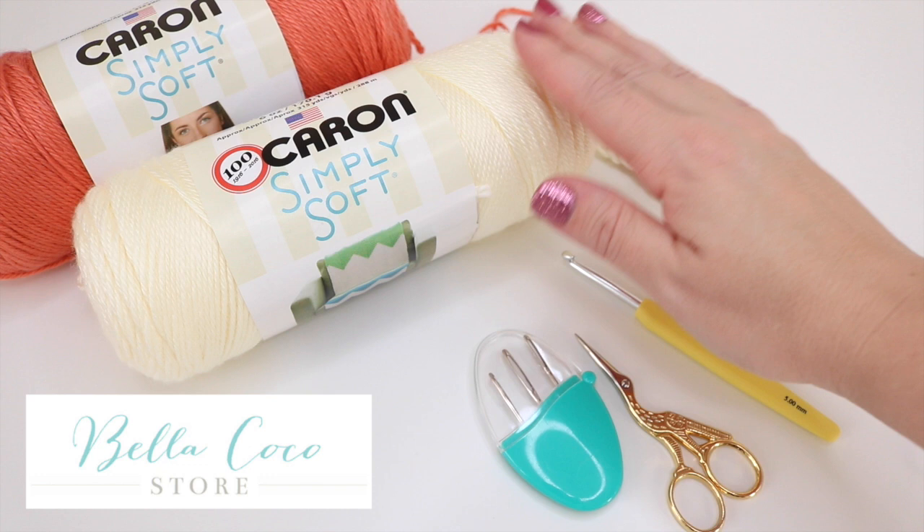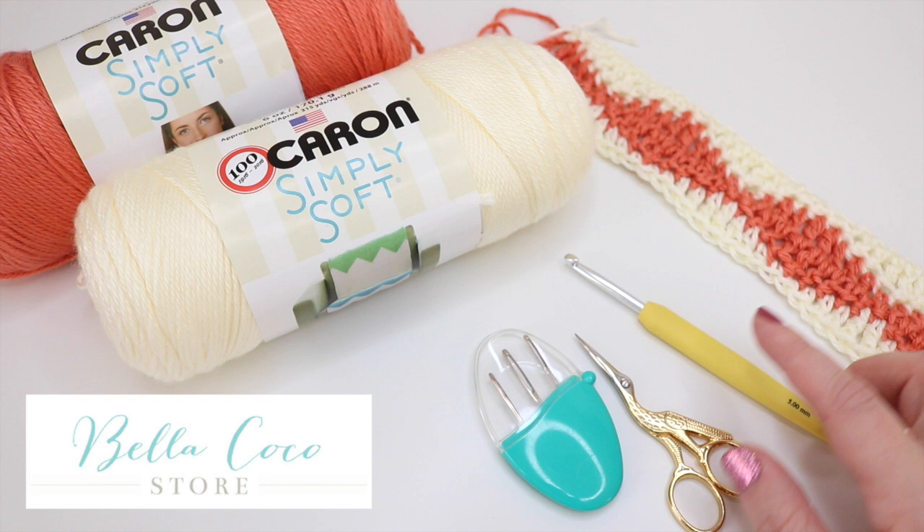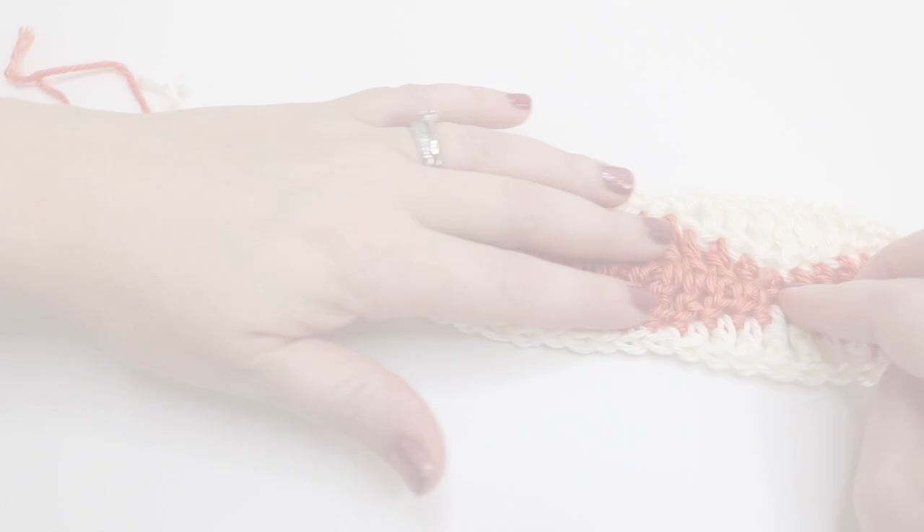For this tutorial you will need your selected yarn — I'm using Caron Simply Soft, I'll leave the details in the description box below. You will need the corresponding crochet hook; for this particular yarn you want to use a 5 millimeter. You also want a pair of scissors and a darning needle.